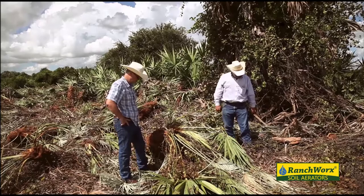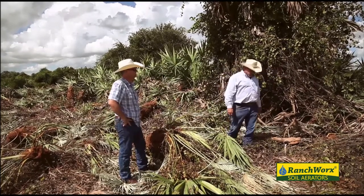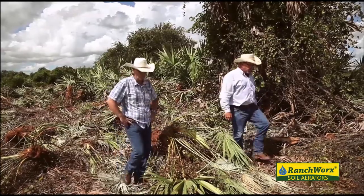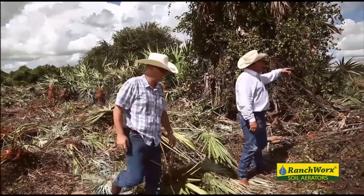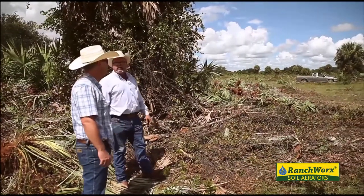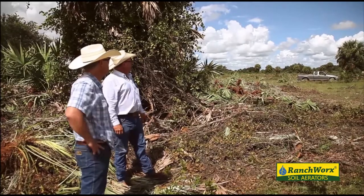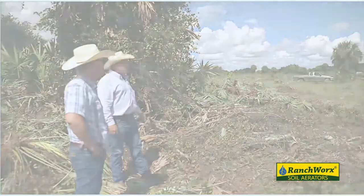We're standing up on a bed of stuff here. Just over here on the other side of the truck, you can see through there now, but I mean it was — you couldn't ride your horse through there, you couldn't get through there, you couldn't do nothing. Now we can go right on through there.